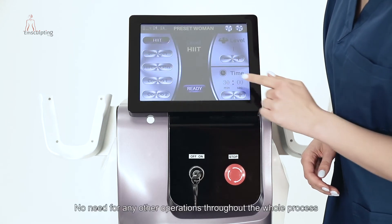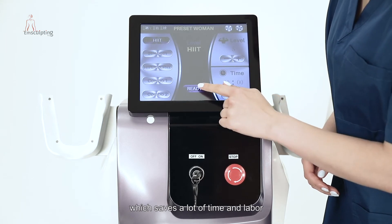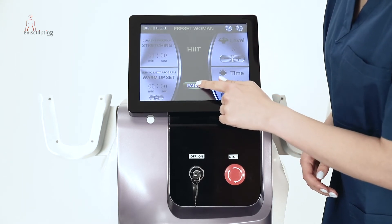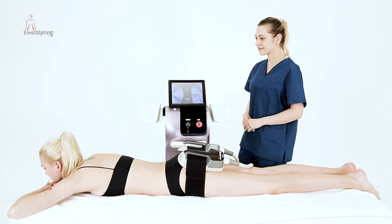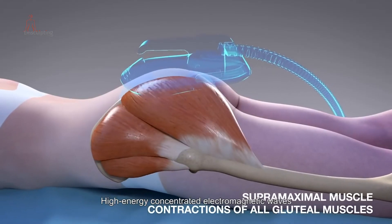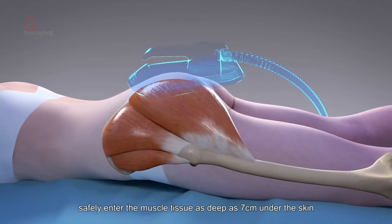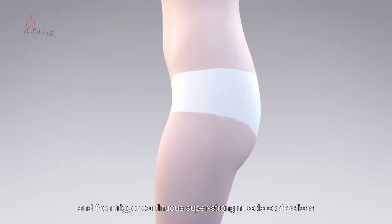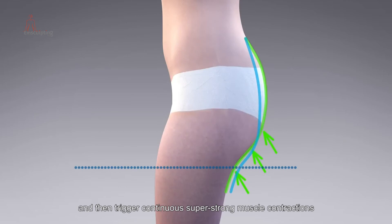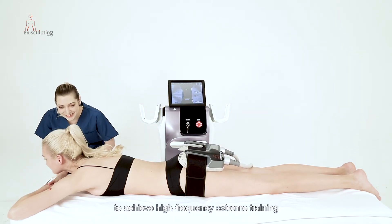Adjust the energy level according to the feeling of the client and then start working. No need for any other operations throughout the whole process, which saves a lot of time and labor. High-energy concentrated electromagnetic waves safely enter the muscle tissue as deep as seven centimeters under the skin in a non-invasive manner, triggering continuous super-strong muscle contractions to achieve high-frequency extreme training.